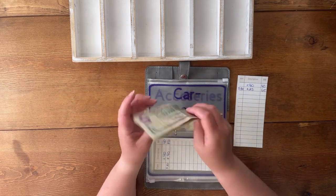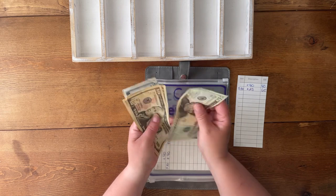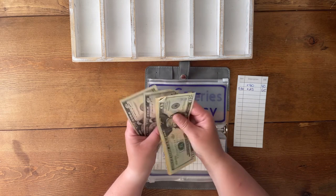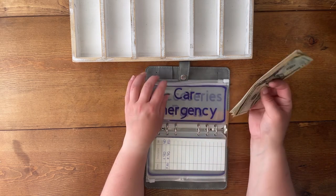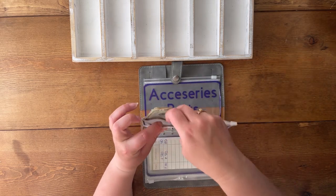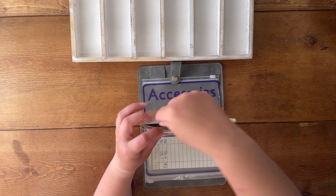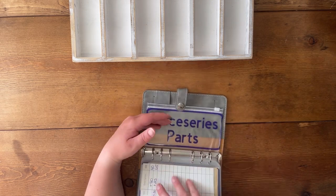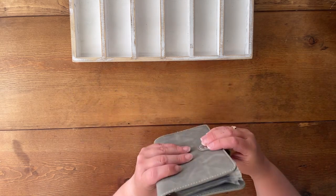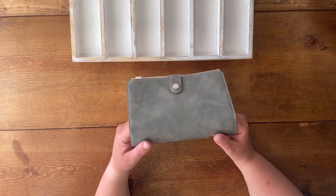That is all I have to stuff — that is my total of $250 in this binder. I will see you next time. Thanks for being here with me, and stick around through the summer because there are some new and exciting things coming. Bye!